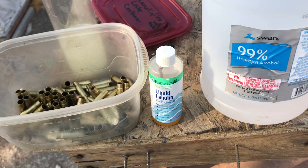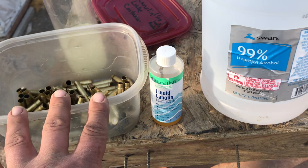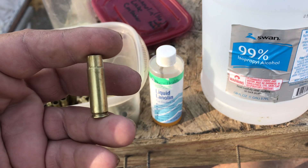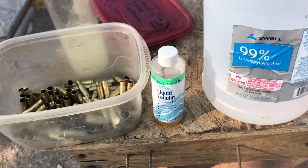You do have to clean it off afterwards. I use corn cob media with a little bit of new polish wax, or you can use any type of car polish or wax. This liquid lanolin solution worked really well for all cases .308 and smaller. Thanks guys, stay blessed.